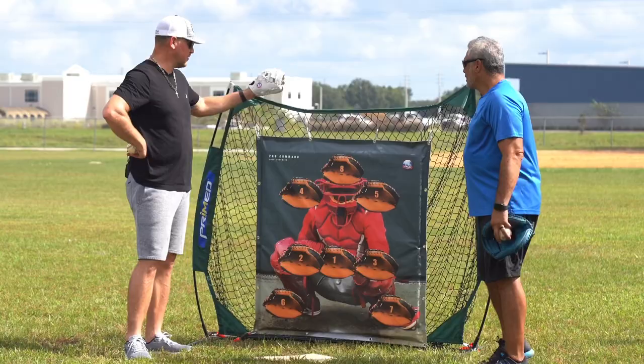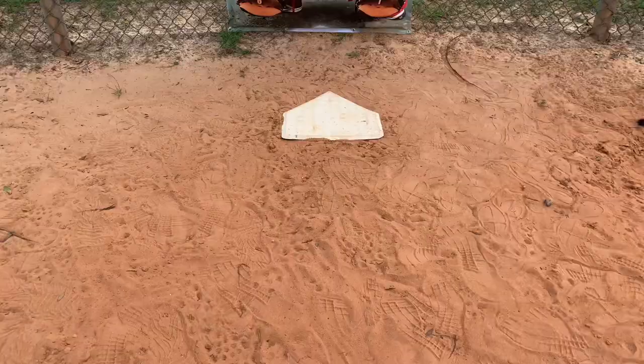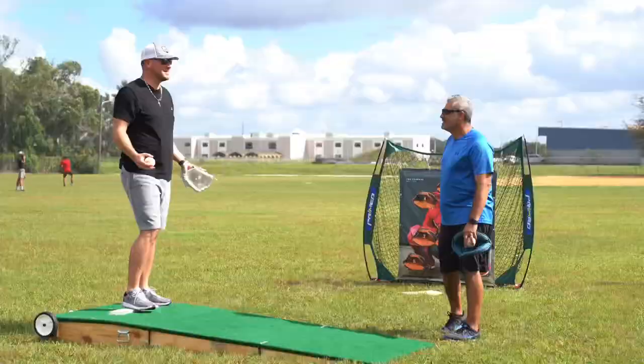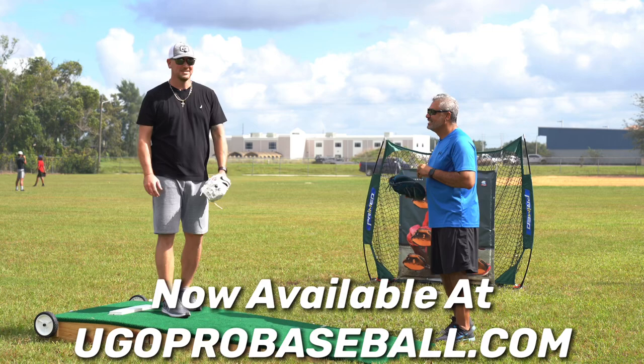I love it because you can put it anywhere. We've got it set up here on this net. You can throw it on a fence, you can put it pretty much anywhere, take it out. This way you don't need a catcher. You've got guys that want to put in some work and they don't have anyone to throw to? Get you one of these, and you've got a life-size target to pitch to.